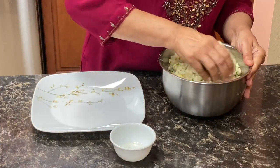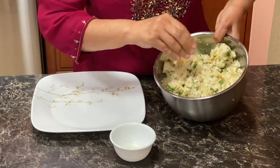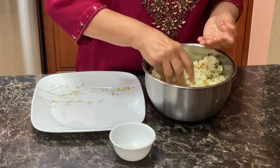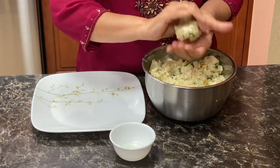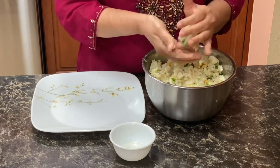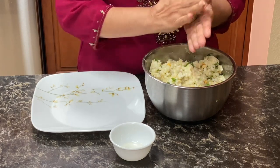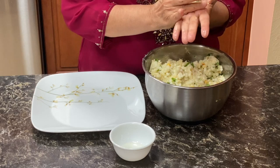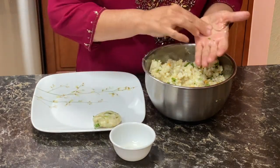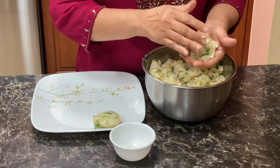Mix everything properly — you can see how it looks now. We'll put a little oil on our palm, just grease your hands and make vadas. Take a small ball and then flatten it.